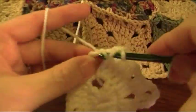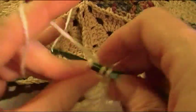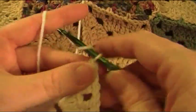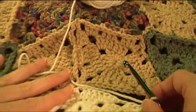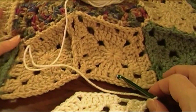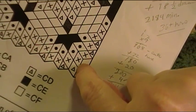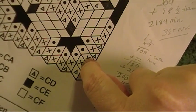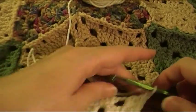Then chain one, skip one, make three double crochet, chain one, skip one, make three double crochet in the point chain four space — rather three — then chain two. This piece here, if you look at your chart, goes right here sideways between the flying geese of color C.